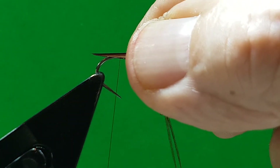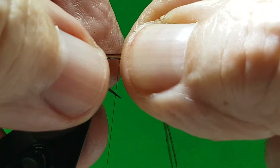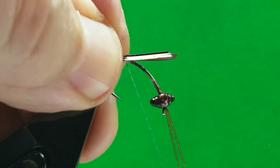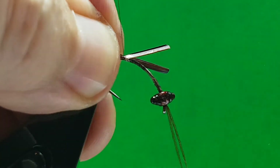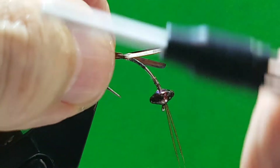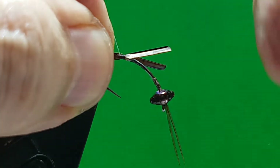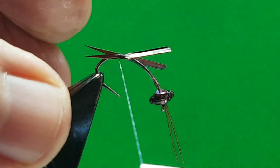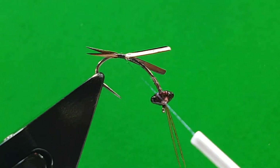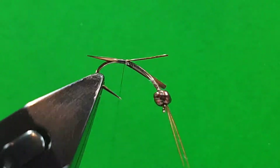Bring them down, get your length you're happy with, hold it tight. A couple of loose wraps. Because this hook is so thick — I wouldn't do this with a smaller hook — but because the hook is quite thick it's actually keeping them either side of the shank, so it's actually splaying them quite well. Cut the waste off.